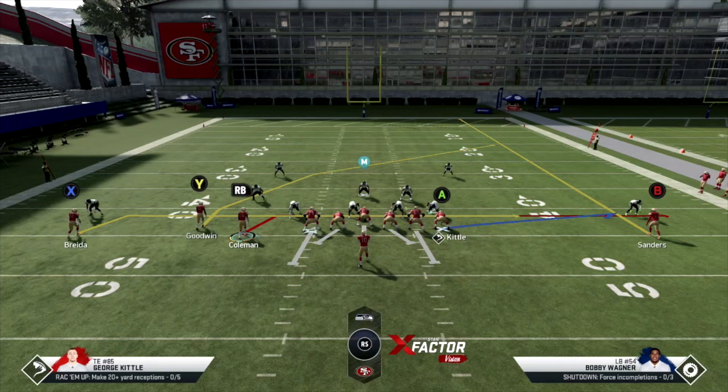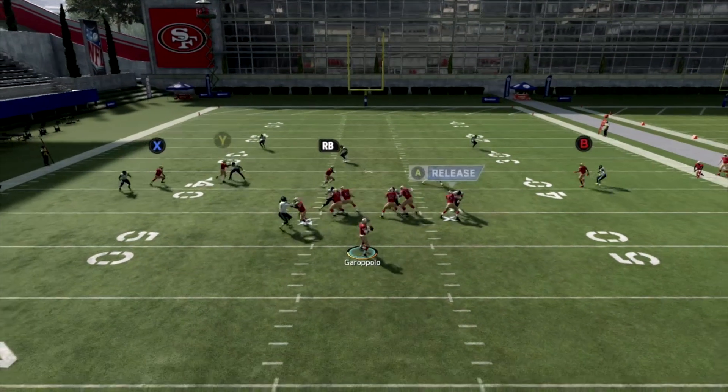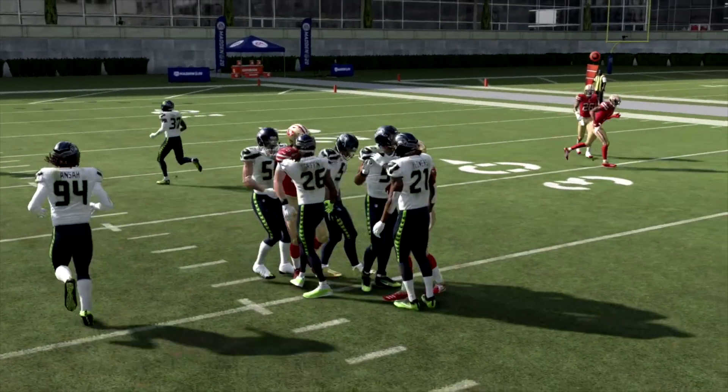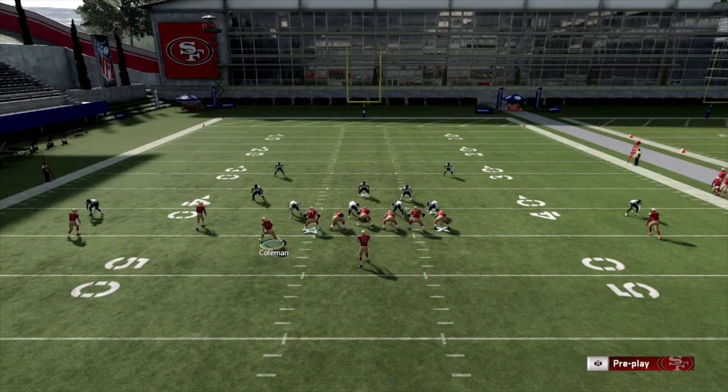Against Cover 2, you're going to see that the receiver gets right over that mid-read zone. Against Cover 3 or Cover 4, you can't expect to hit them on the sideline — you've got to buy yourself time. When we hike the ball, you'll see X on the drag right over the middle for a good five yards easy. I probably could have RAC caught it for more. I want to hit that crosser route.